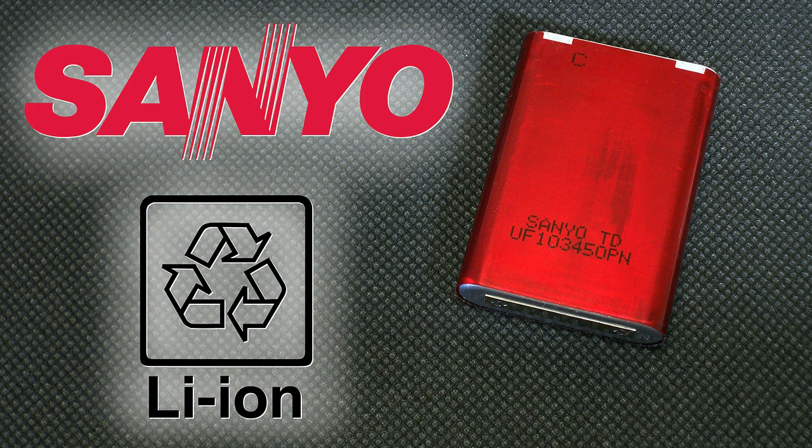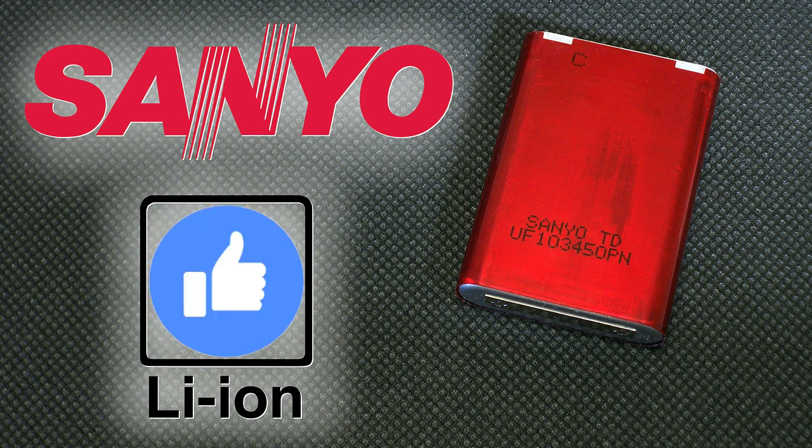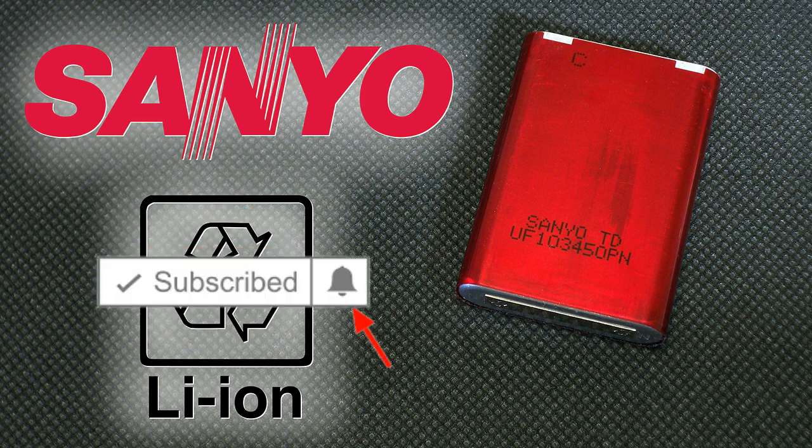That's all for today. Don't forget to like this video if you find it useful, subscribe to my channel, and click on the bell next to the subscribe button to not miss future videos.